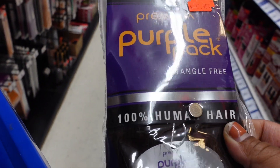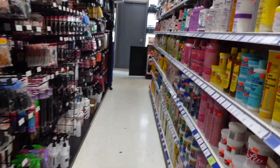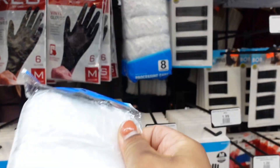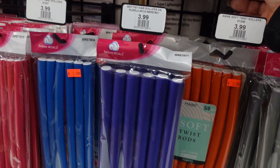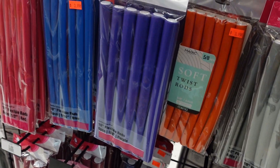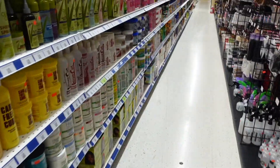Okay y'all, so far I got the purple pack, 100% human hair, which was $17.99 — a very reasonable price. I'm looking for some honey hydrate and shower caps. I might curl this hair also, so I'm trying to see — seven-inch flexi rods. I might do a purple style, so I'm gonna grab two of these.